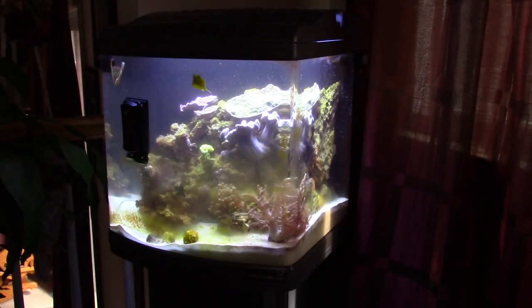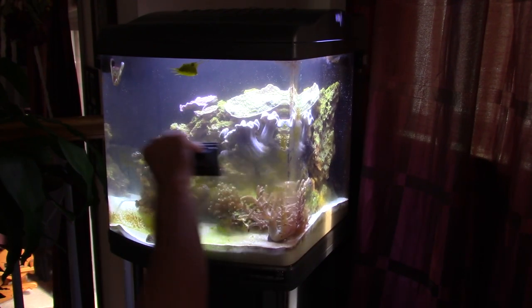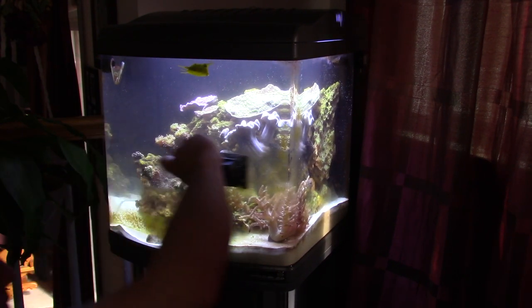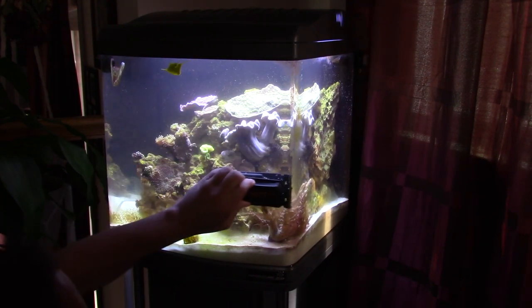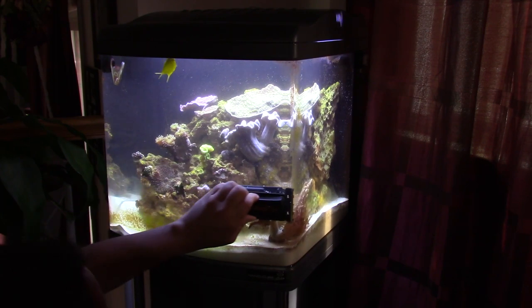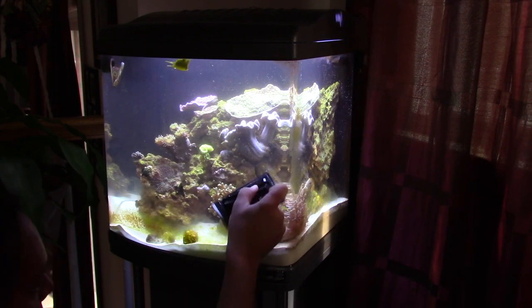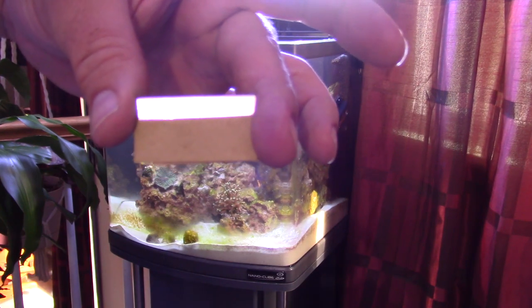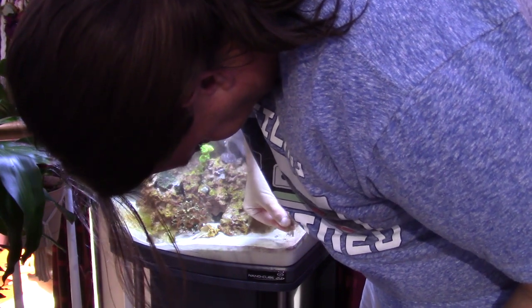Now it's time to work on the 24-gallon. I'm going to start by scraping the glass. The blade and the flipper magnetic cleaner did a great job getting rid of all of the algae. The only problem is I can't get the bit right next to the sand edge because it's a rounded front, so I have to go horizontal when scraping. If I go vertical, it won't scrape the algae off. If I go too close to the sand, I risk getting a piece of sand stuck under the magnetic cleaner, so I need another solution. For the stuff near the sand, I decided to go with an old school razor blade — it did a great job. It's just kind of a pain, but at least I wasn't risking scratching the glass.